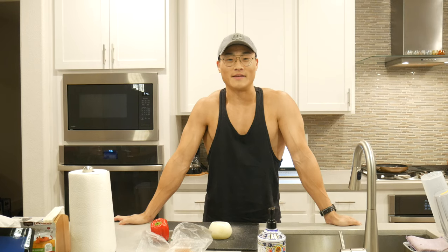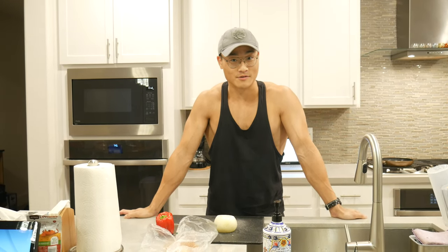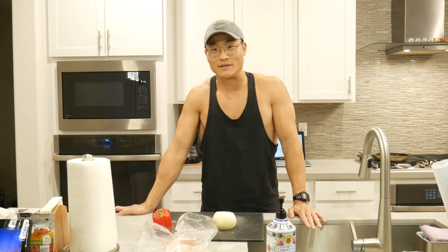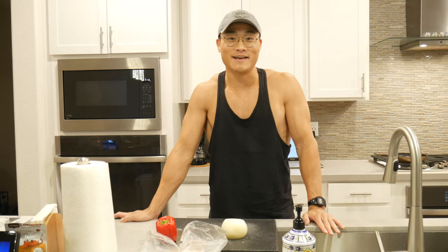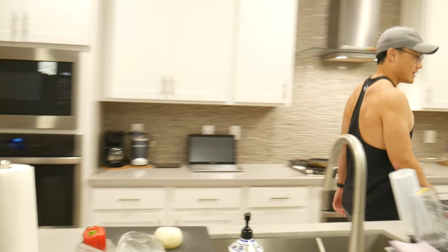What's going on guys, Tyler here with Titanium Fitness. In this video we're gonna be learning how to cook. If you are pretty well versed in cooking and you're a professional chef, this video is not for you. About a third of the guys and girls I coach are pretty young, working their first big boy or big girl job, and they don't really know how to cook yet. This video is for you.